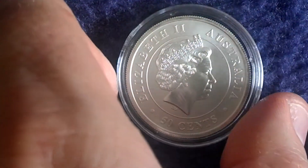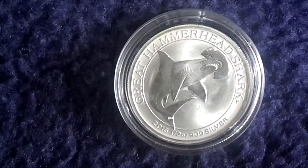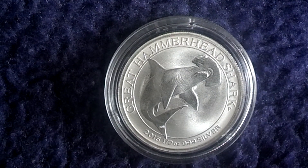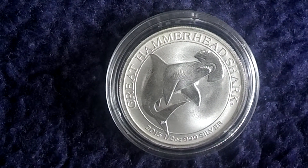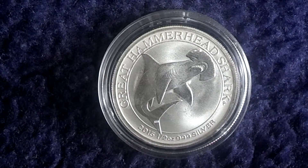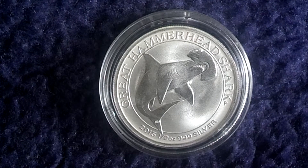The side with the Queen is identical with all coins of the series. Here you see the second issue — 2015 is the Hammerhead Shark. The mintage number of the first year was 300,000, and the mintage number of this second year was only 150,000 coins.